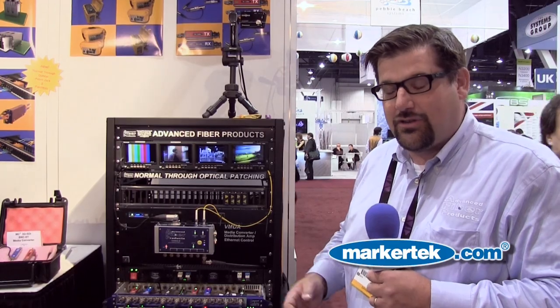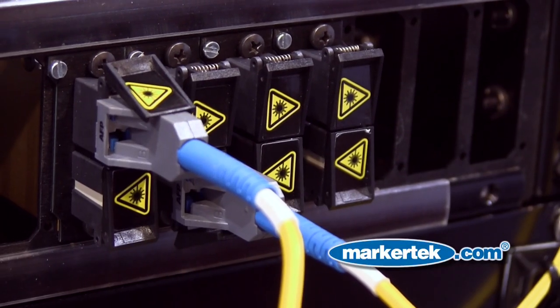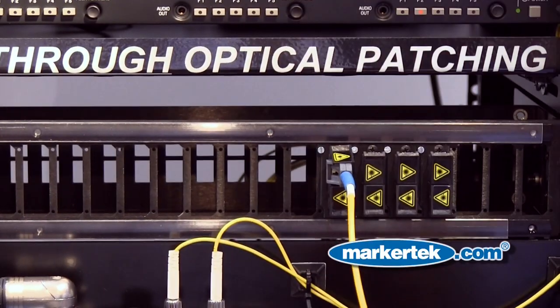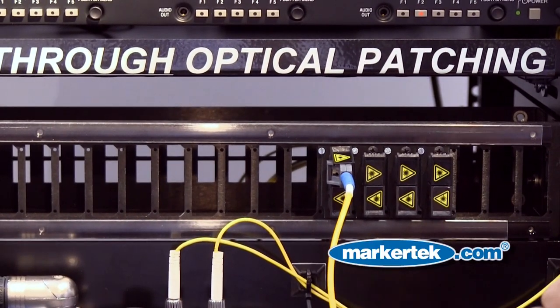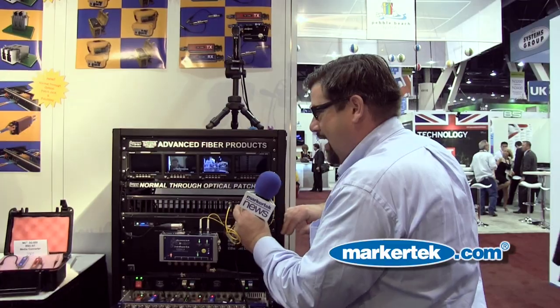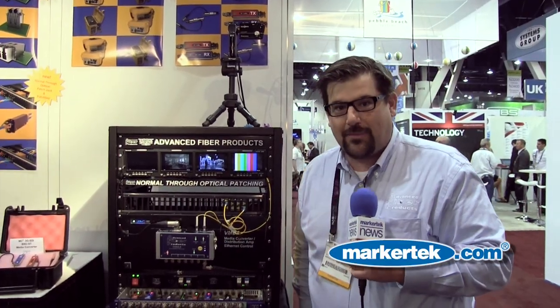I'd like to show you how it works using a standard dual LC patch cord, and just like coaxial patching, very easily move sources around so you're able to have a very flexible and easy-to-manage fiber optic network.